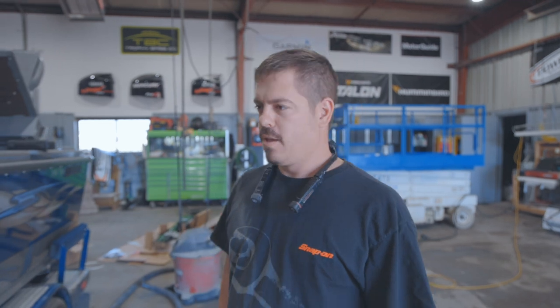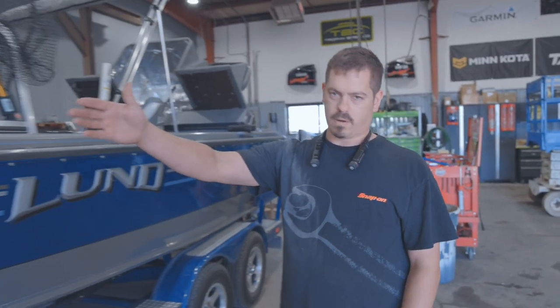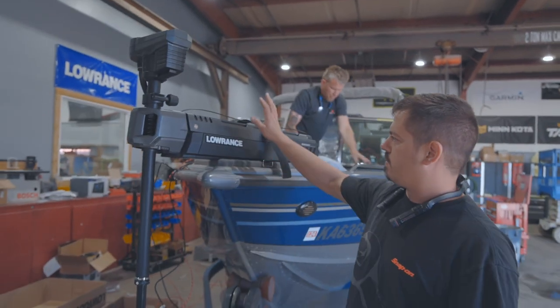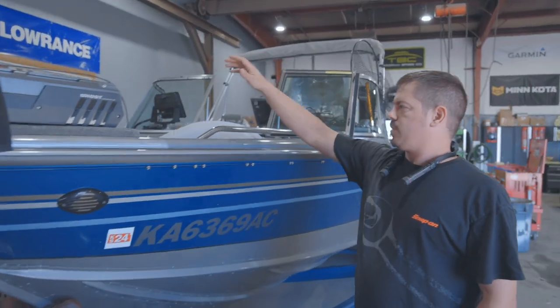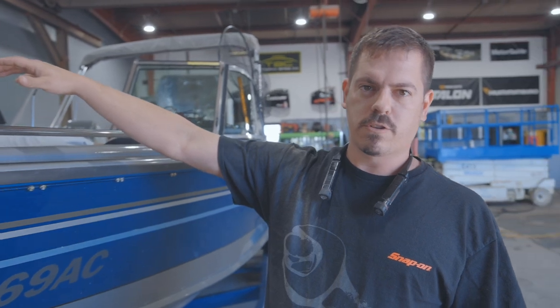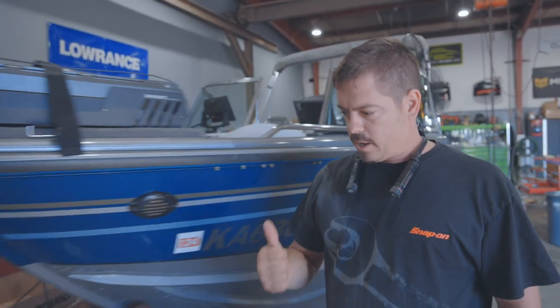This week we got a pretty cool boat. This is a Lund 1950 stern drive boat — not an outboard. This guy wanted us to put a couple of 12 Live units on here, a Ghost trolling motor, and a Minn Kota Talon. We can come up here to the front and start kind of at the front and work our way back. The guys up here just got done putting a Lowrance Ghost 60-inch trolling motor on here, which we'll have hooked up to our 12 Live that's going to sit up here in the front corner.